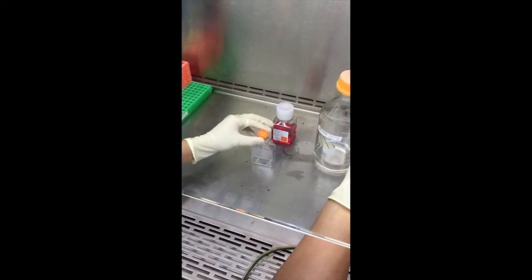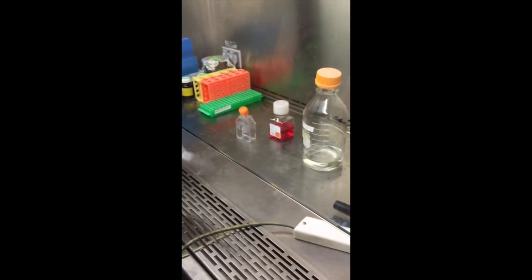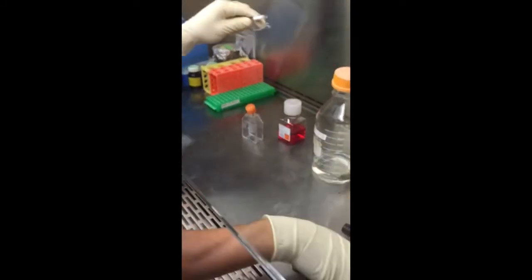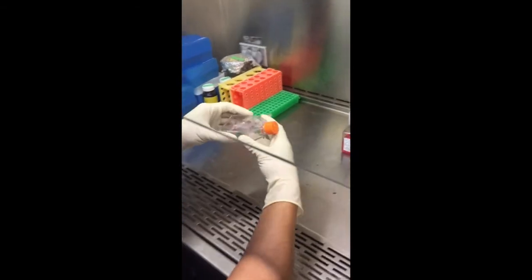Vacuum off the front corner. So now we're going to add trypsin. For a big flask it's three mils; for a small flask it's a mil and a half. If you pull up too much and bring it out, you can't pour it back in — just dump it out into a beaker. What the trypsin is doing is breaking the cells off the back of the flask, so run it down the back. Slosh it around and put it in the incubator for a couple minutes.